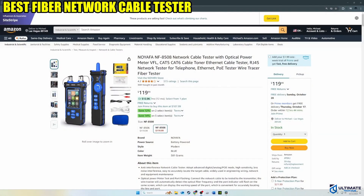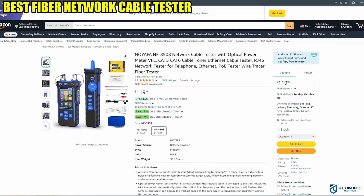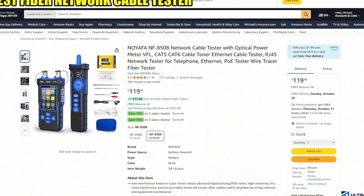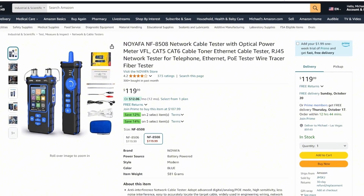Alright guys and gals, cable tester number two. This is the best fiber network cable tester on this list. This is the Noyafa NF8508 network cable tester with optical power meter.